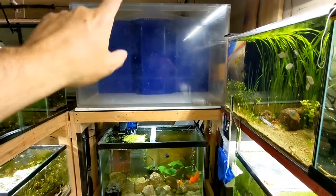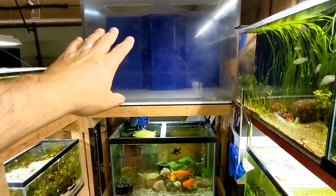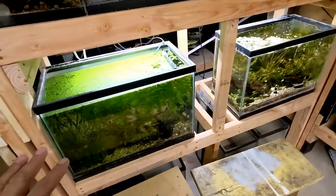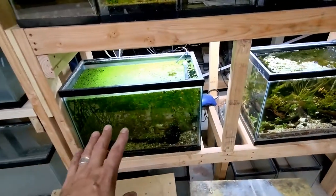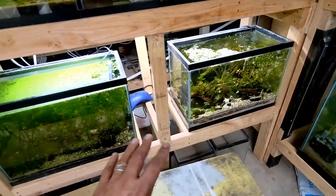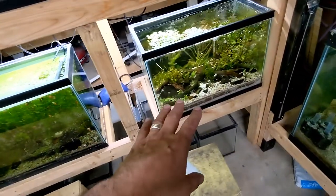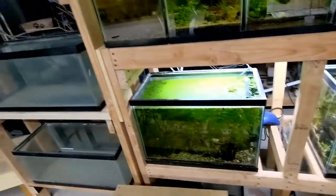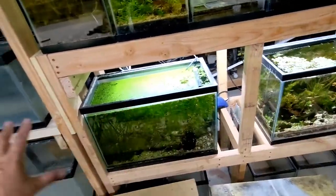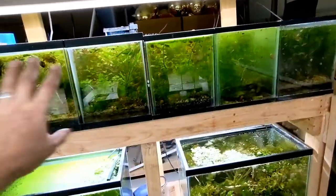As you guys know, my goldfish tanks — this one is my next project. I'm in the process of getting it ready to set up, and that'll be a video coming soon. I originally thought I was going to put all these 10 gallons down there, but I still don't know because I want to move some of the livestock from in here up to there. It's still fluid — I don't know what's going to happen. The 10 gallons are staying up here and that's not going to change.